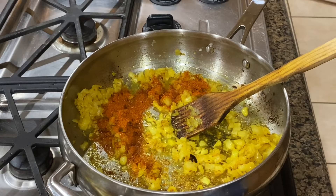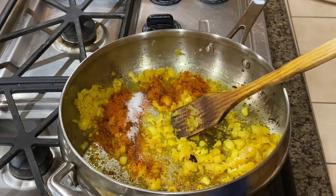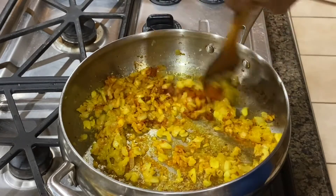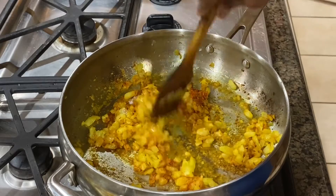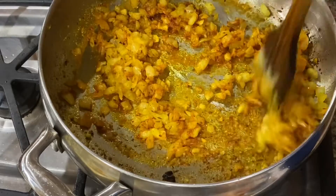I always talk about some kind of product. I'm going to be a simple recipe. This shrimp is already seafood.